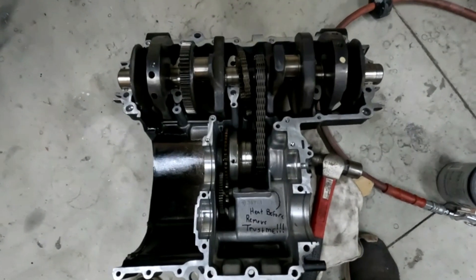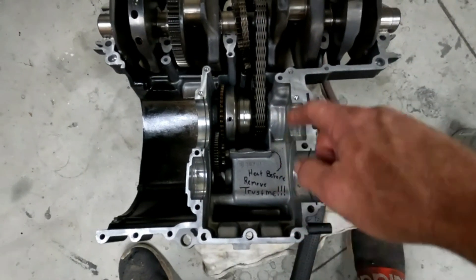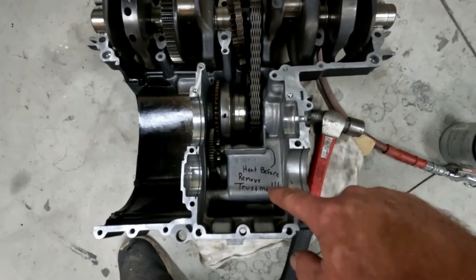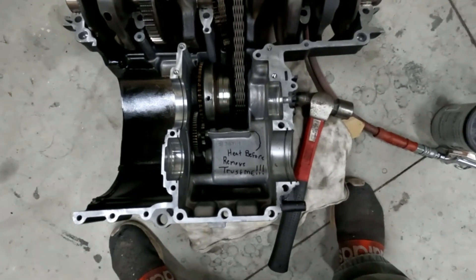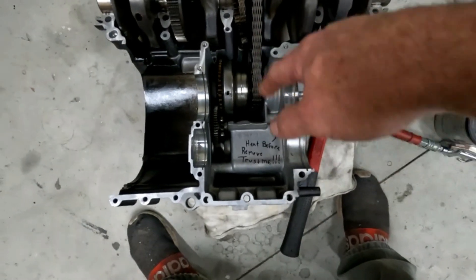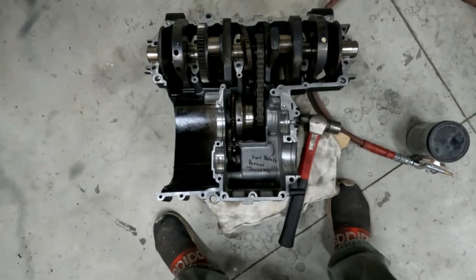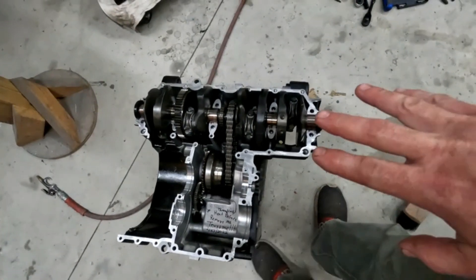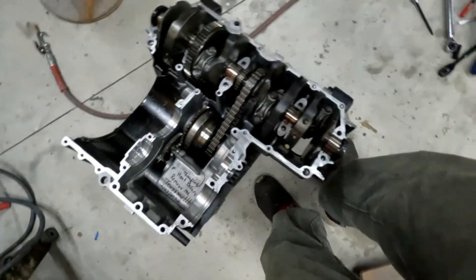I wanted to touch base real quick - I thought I'd make a funny. Since that bolt broke off on me in there because it used thread lock on it for so daggum long, I put a nice little note for the next person if they ever pull this apart: 'heat before removal' - so it'll break loose that thread lock. The top half is assembled, connector rods, everything's back in, got my nice little note for the future.